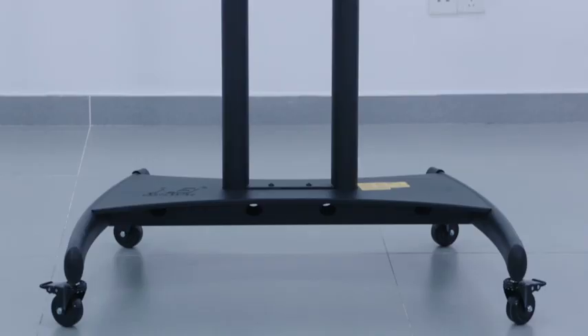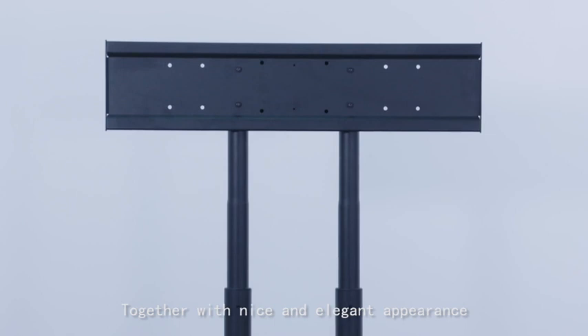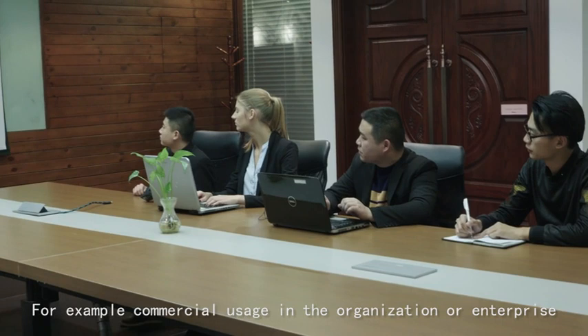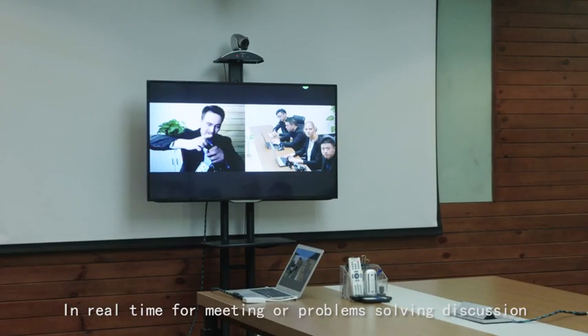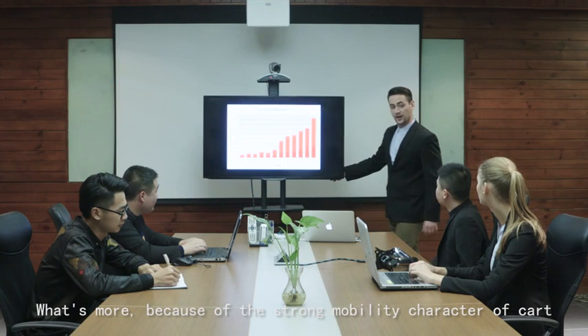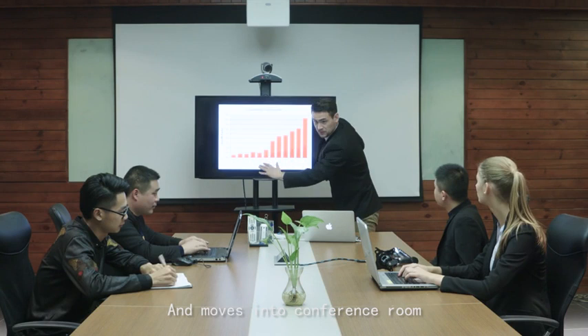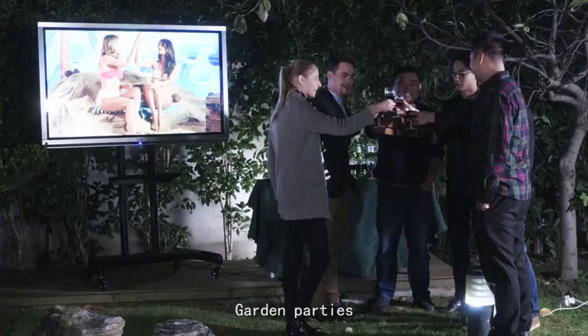The MB TV smart board cart is designed and constructed with practical functions in mind, together with a nice and elegant appearance. For example, for commercial usage in organizations or enterprises, its design comes with a video cam assembly for video conferencing in real time for meetings or problem-solving discussions. Because of its strong mobility, the cart can be moved from any place within the organization into a conference room for seasonal reports, meetings, presentations, or company garden parties and celebration activities.